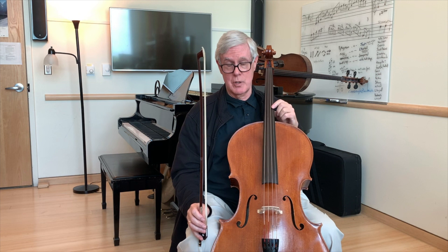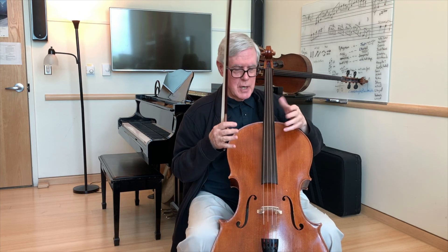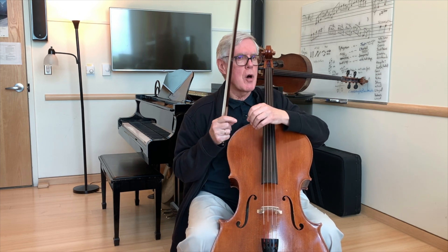So that when I actually play the scale, I'm very aware of what it feels like in the new position. And I've practiced this connection in a very thoughtful, relaxed exploration. That's going to help me when I actually do the scale.